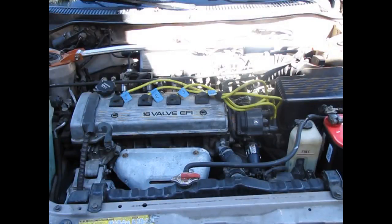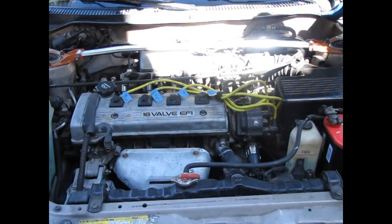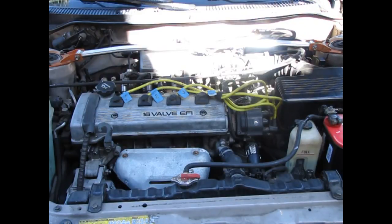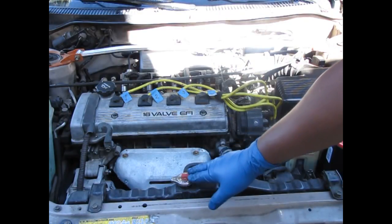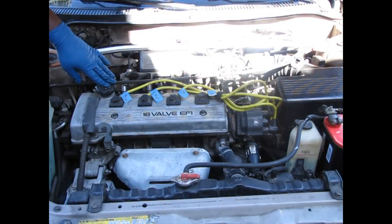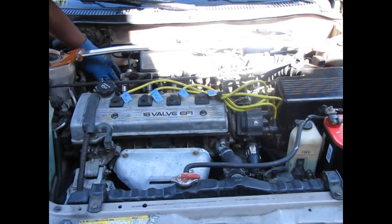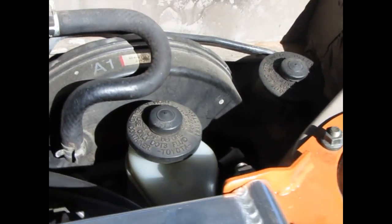Our third vehicle for the fluid check today is a Toyota Corolla. We're going to go around and show you where all the fluid locations are. The brake fluid is here and the clutch fluid is here — you can't see them because they're down lower. The coolant reservoir is here and the radiator is here. On the other side we have the engine oil dipstick and fill cap. Down below is the power steering. We'll look at all of these more closely.